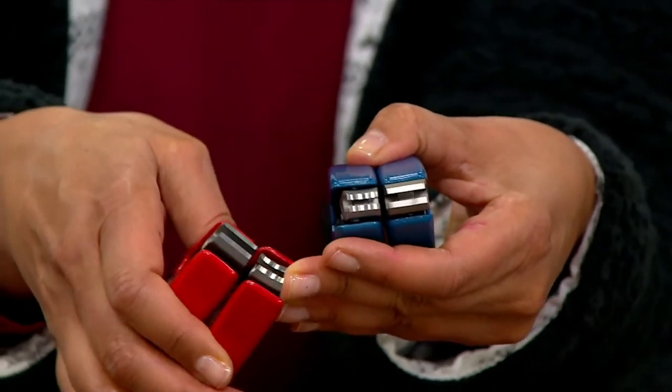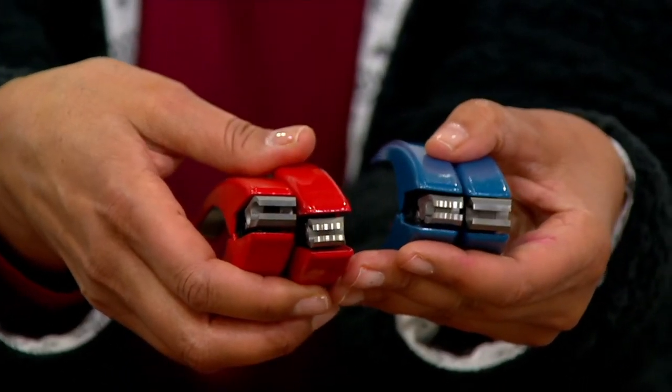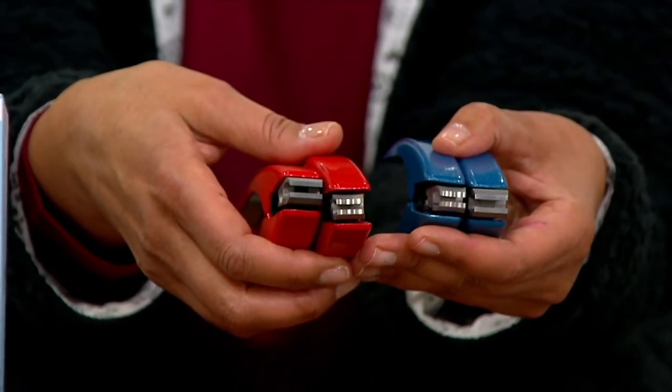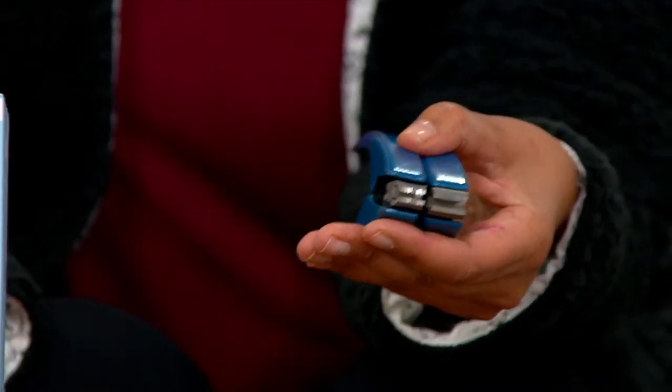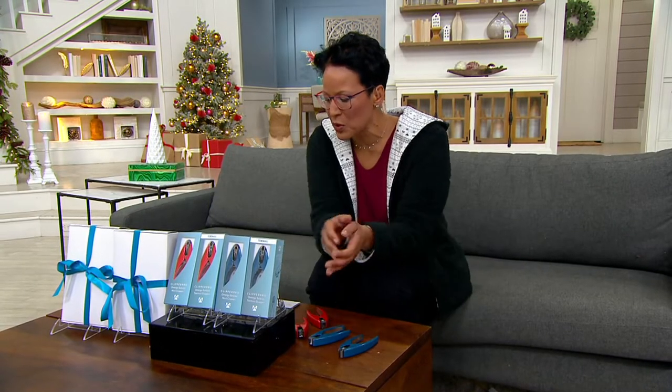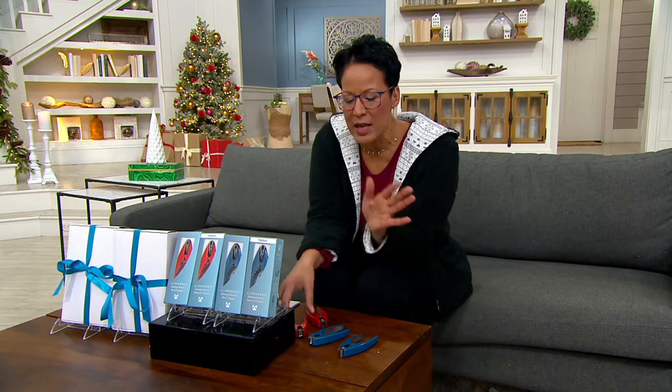We have them in your choice of blue or red. You're going to choose toe or finger, blue or red — let us know. You could get both. Five easy payments of five dollars and 99 cents. Let me welcome in one of our beauty experts, Brooke Mills, who has been bringing this to us.